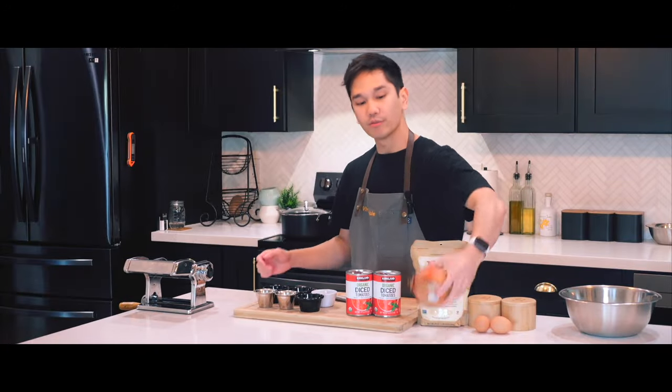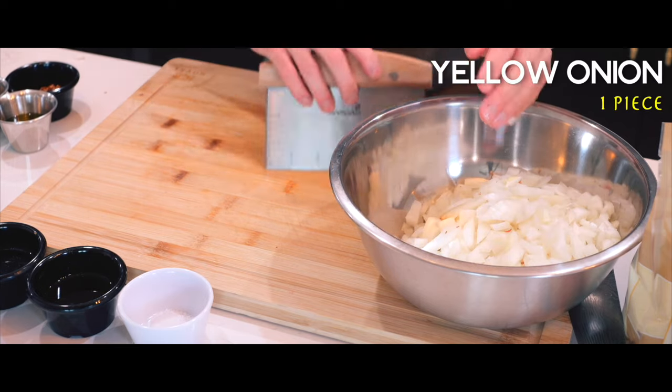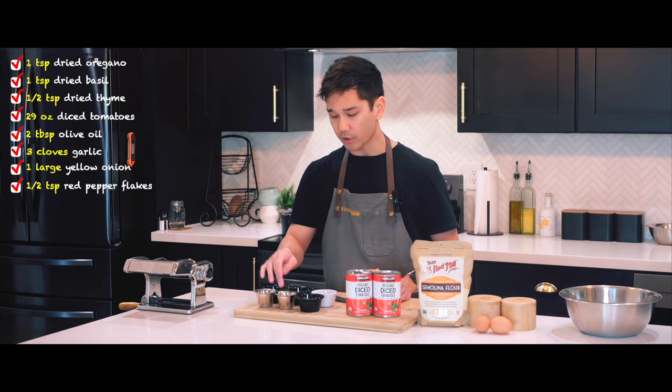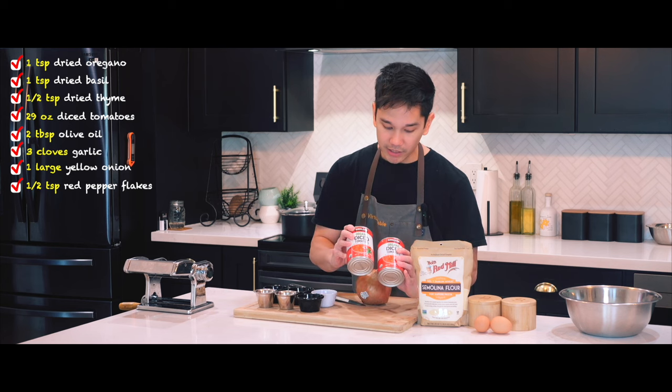And to get started on the sauce, I need to finely chop this onion. I got everything else ready — I got the dried herbs here, two tablespoons of olive oil, and three cloves of garlic that we'll be adding on top of the diced tomatoes.